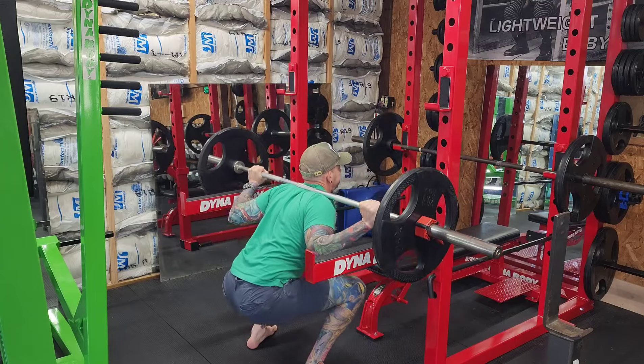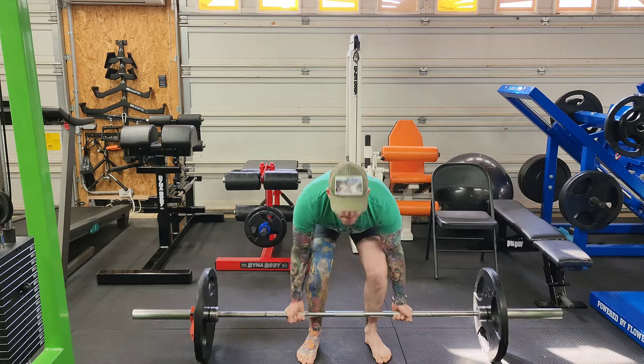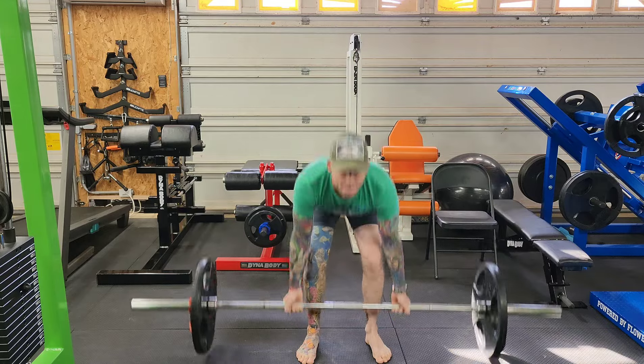Let's see how they do on squats. Deadlifting is always the real challenge of keeping weights in place.